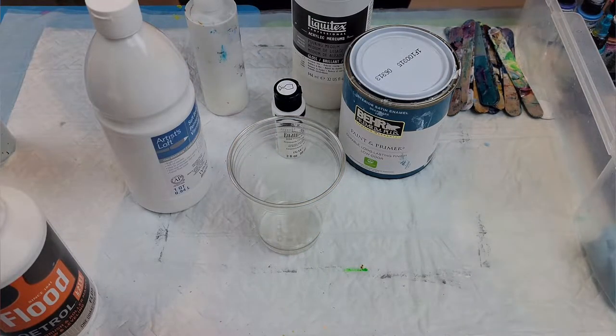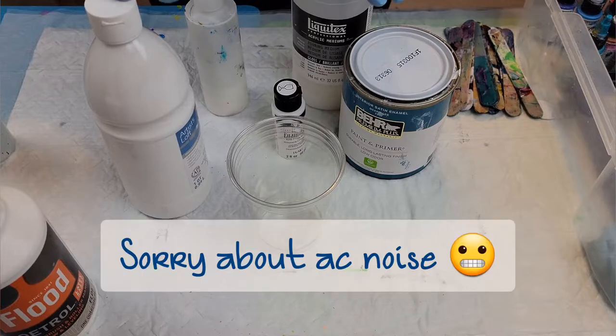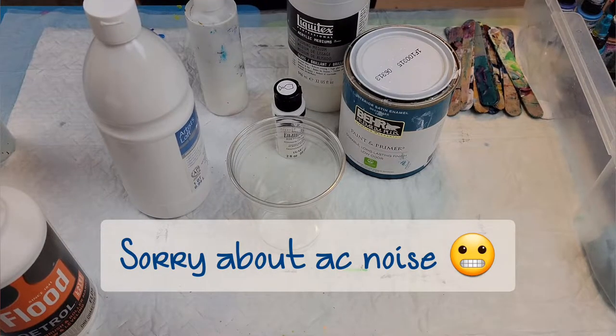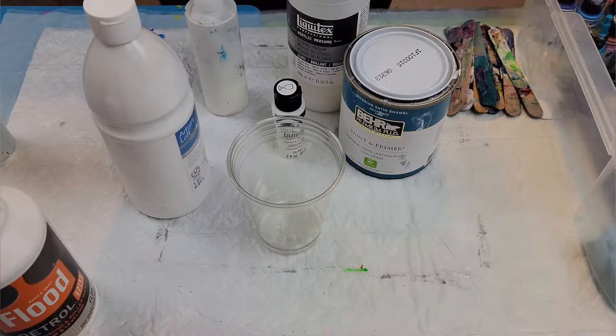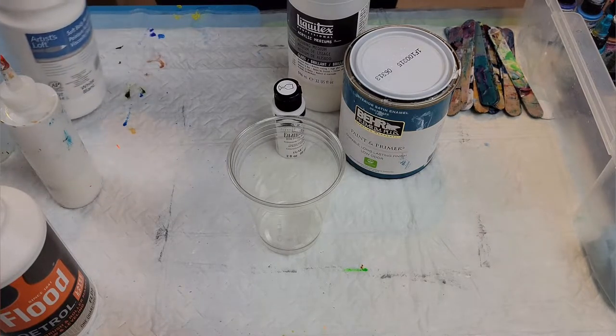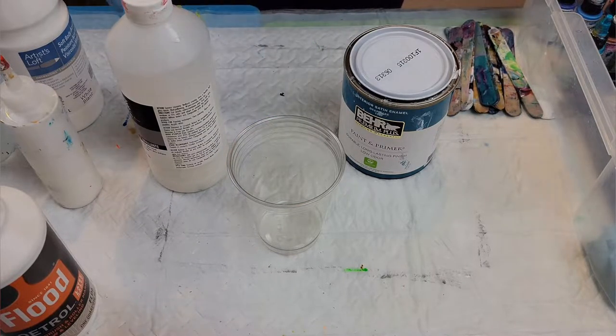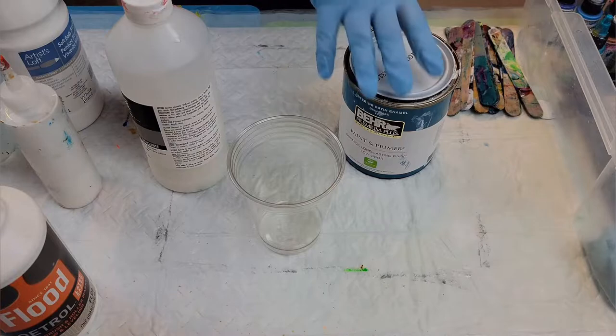Good morning everyone, welcome. I just wanted to go through how I mix my base coat paint and then how I test it out, and I'll probably also go through an example of mixing up one of my puddle paints. This is kind of an answer to a lot of questions that I've received lately from people on TikTok and YouTube.